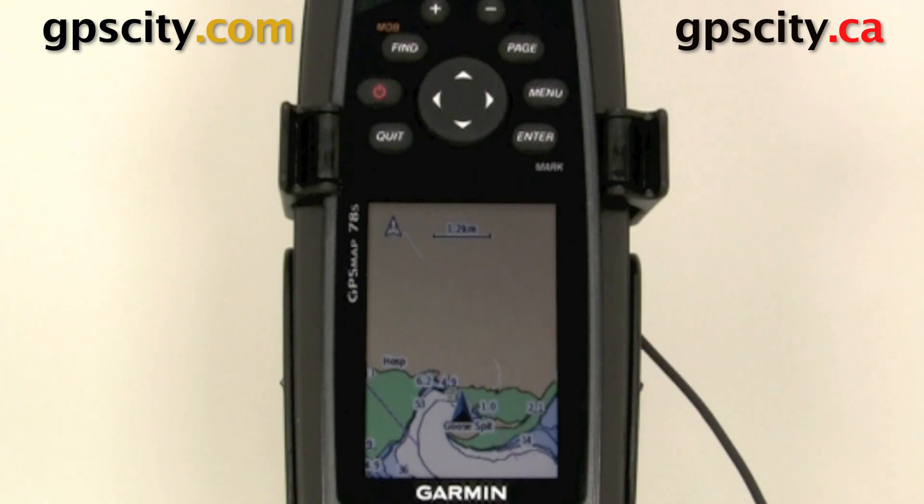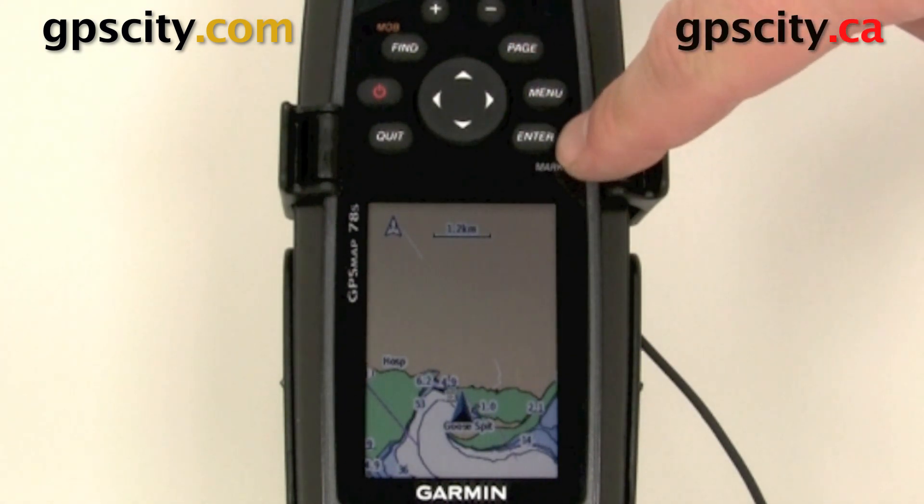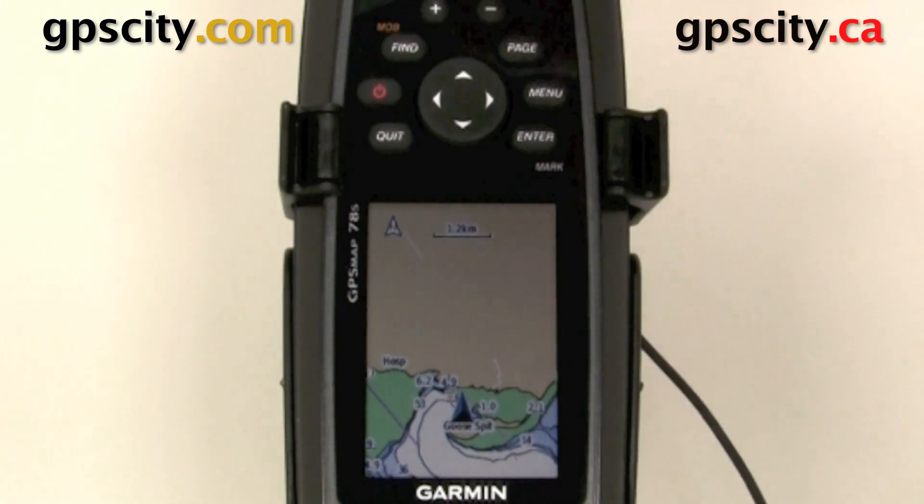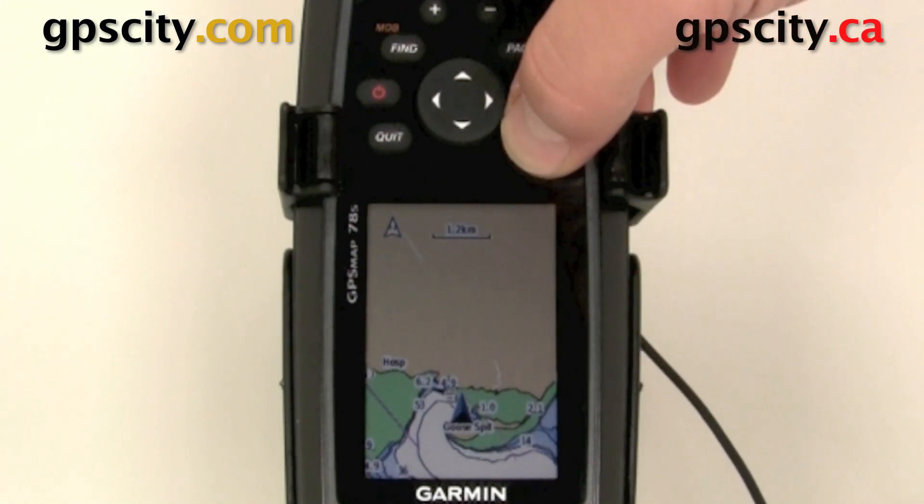Hello, Jesse here at GPS City. I'm going to show you how to place a waypoint using your Garmin GPS Map 78. To do so, we have a quick button here — it's Enter, but right below Enter it says Mark, and we can mark a waypoint here just by holding in this button.